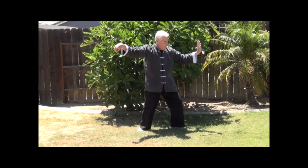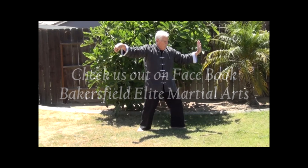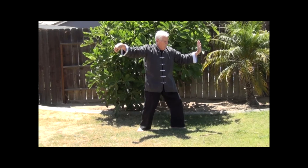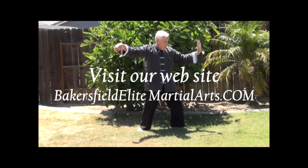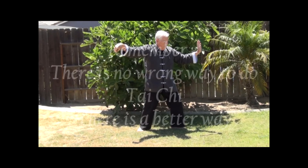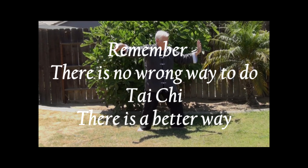That's about all the time we have for this session. Soon we'll be posting videos showing the next part of the form. We really appreciate your participation. You can add any comments about these videos or check our Facebook page or the website www.bakersfieldelitemartialarts.com. Please like our channel and do subscribe. Thanks so much for watching. And remember, there's no wrong way to do Tai Chi — there is a better way. Be safe and we'll see you next time. Thanks again.